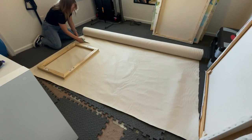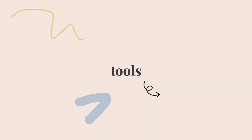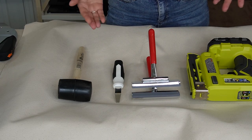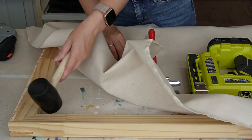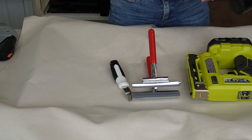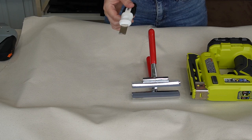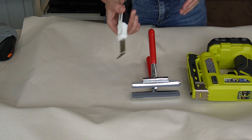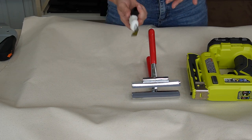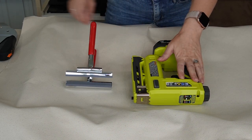I've cut the canvas to fit the frame with a lot of overlap — we'll have quite a bit of that overlap. The tools I keep handy when stretching canvases are: a rubber mallet for getting corners wiggled together, a staple remover in case a staple goes in sideways, and your staple gun, which is essential.